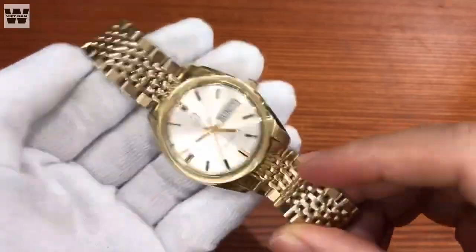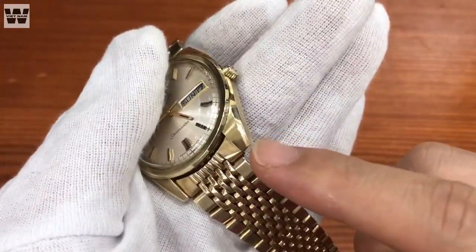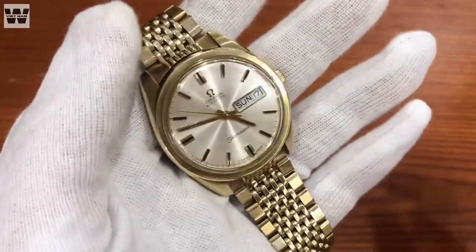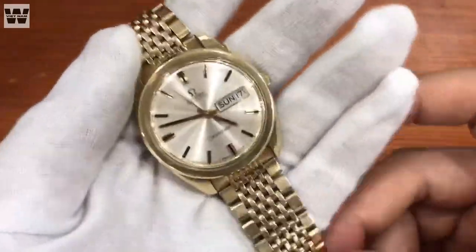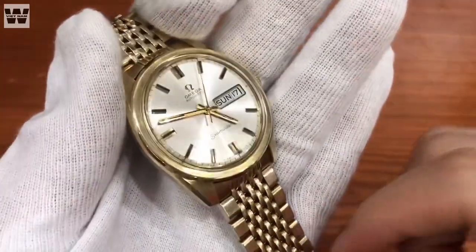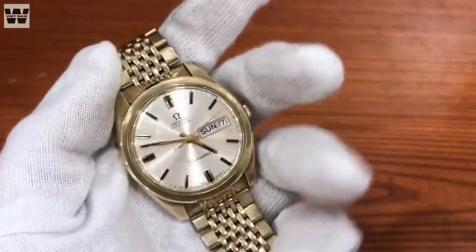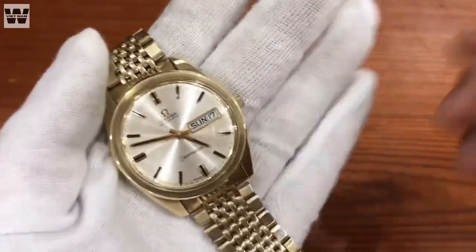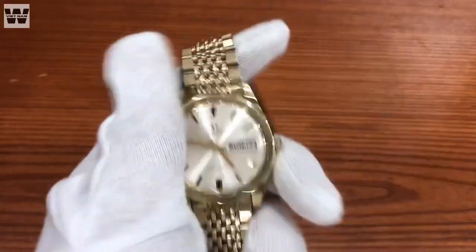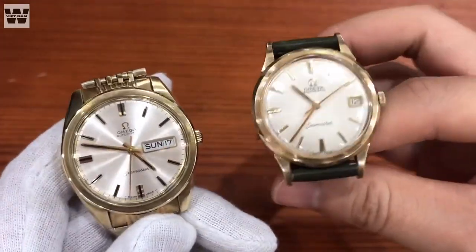Như các bạn có thể thấy, đây là chiếc đồng hồ trong tình trạng rất tốt. Kích thước của nó vào khoảng 36.5mm, tuy nhiên khi đeo lên tay thì nó sẽ vào khoảng 38-39mm. Đây là Omega Seamaster với kích thước 35mm, không hề nhỏ.